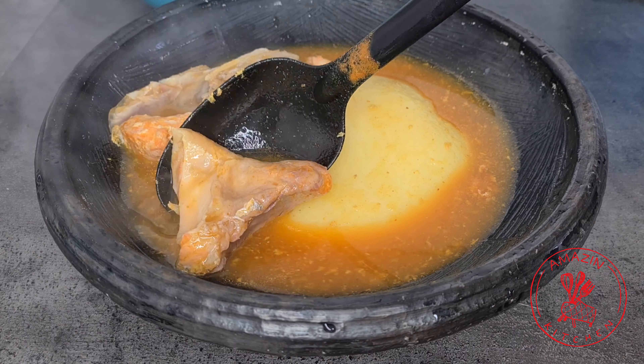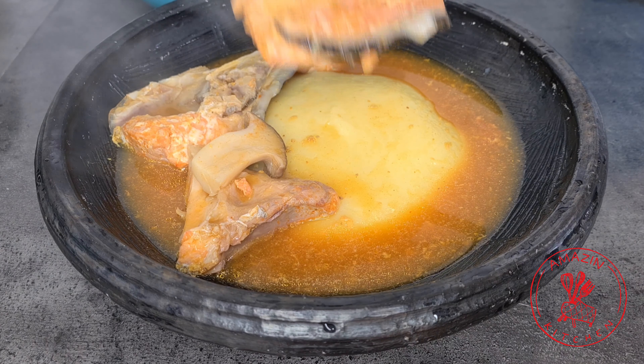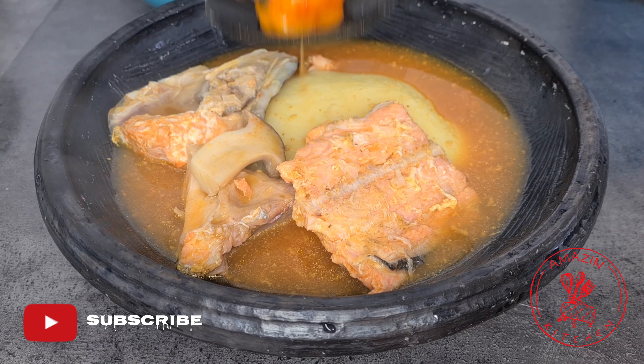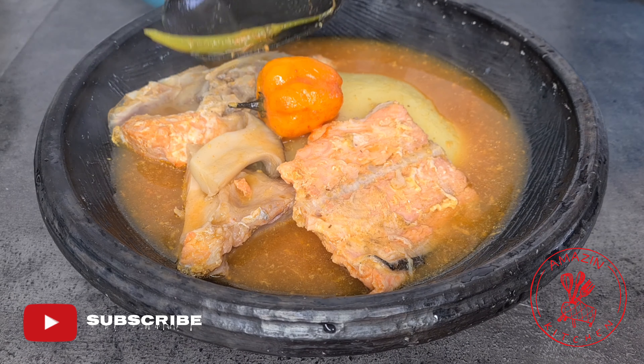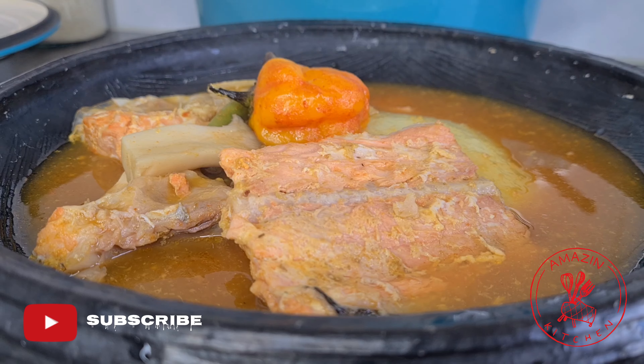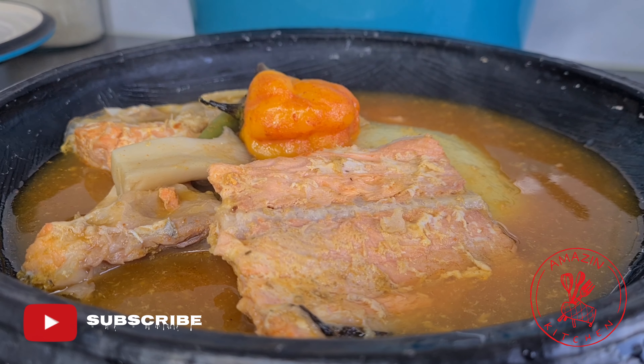Hi guys, my name is Abba, welcome back to my amazing kitchen. Today on the menu we are cooking some fish light soup on a budget — it's another amazingly delicious recipe, so come along and let's get right into the video.